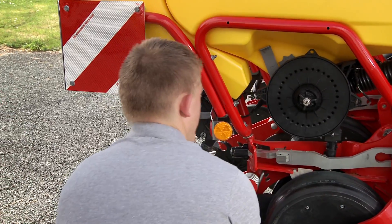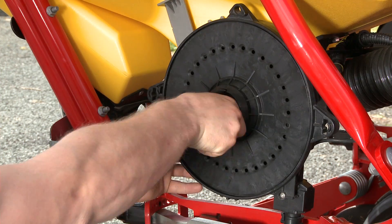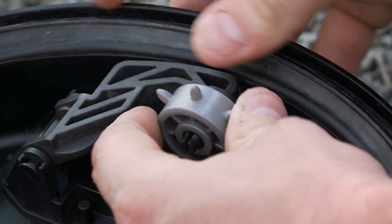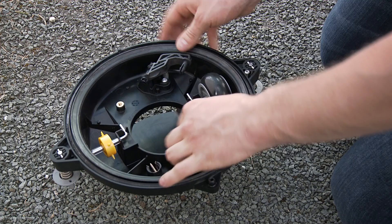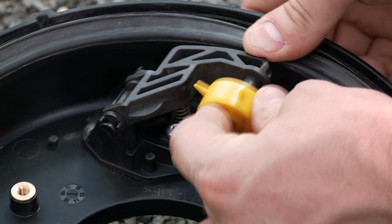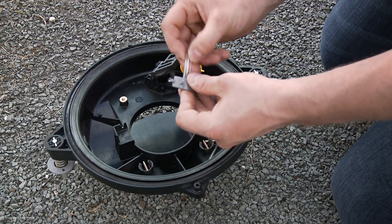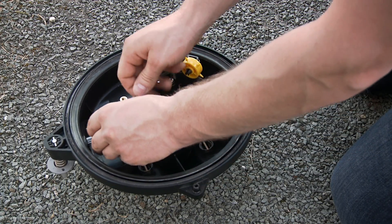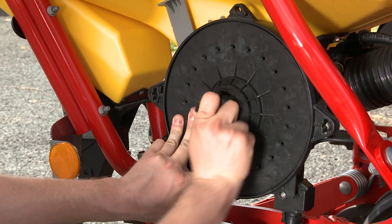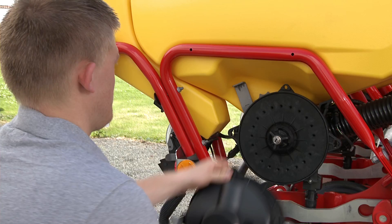Now, open the two knobs of the cover and open the locking of the disc and pull the disc out. When replacing a new disc, please also change the knockout wheel with the respective wheel for that disc. The unused knockout wheels can be stored on the shaft. Make sure the disc sits firmly in place and lock it.